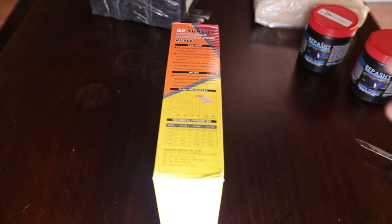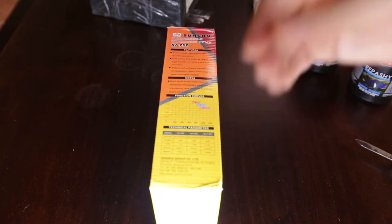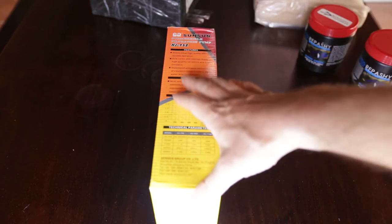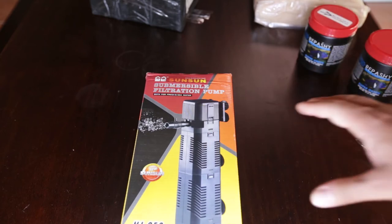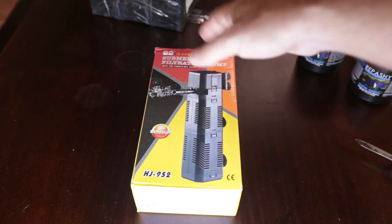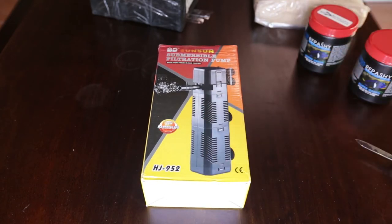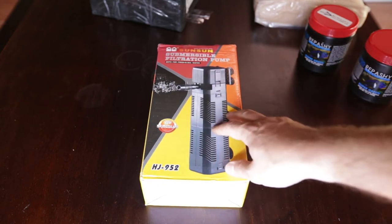I use the 1200 litre per hour pumps in my water change barrels to help dissolve the Fishkeeper's Choice rift lake buffer in those drums. I have the internal power filters pointing down towards the bottom of those drums to keep the water flowing and keep that buffer suspended so it becomes dissolved in the water column. These units are pretty cheap off eBay, and buying four does lower the price a little — these cost me just under $15 a unit. They are comparable to some double-headed sponge filters as well as larger sponge filters, and they are pretty energy efficient.